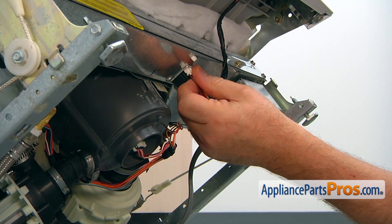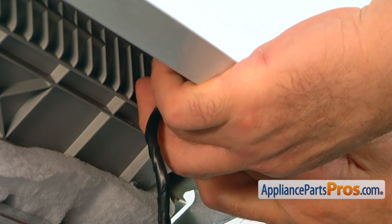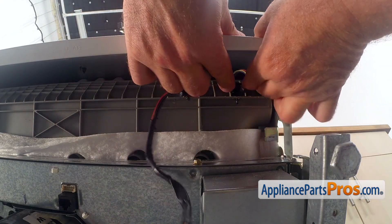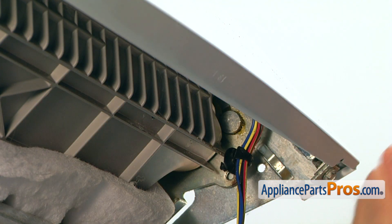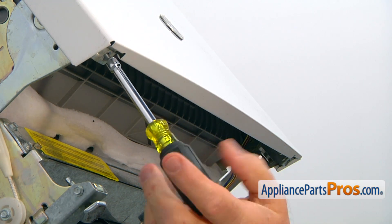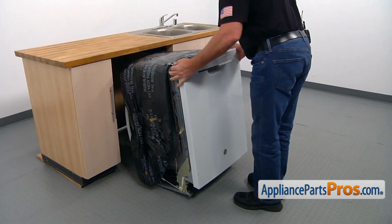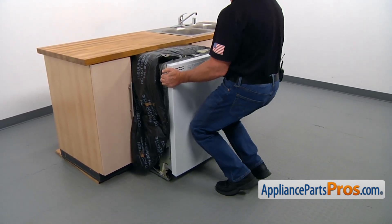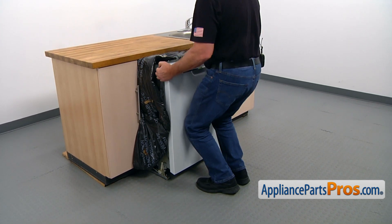Push down on the locking tab and disconnect the plug. Next, we're going to unclip the wire harness from the tub and let it hang. Now we're going to take out two quarter-inch screws at the bottom of the door. Now we're going to place the dishwasher upright and put it under the counter so it would not tilt forward.